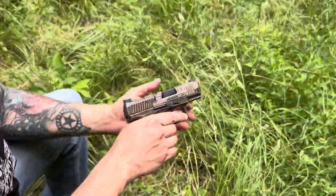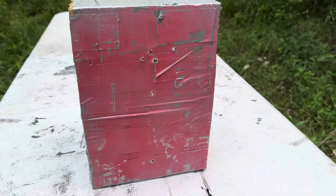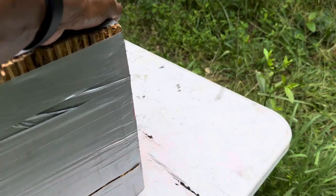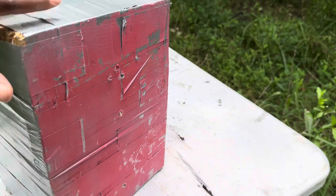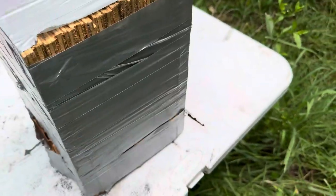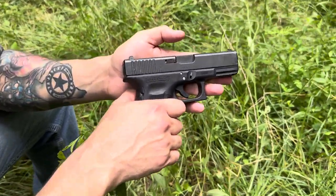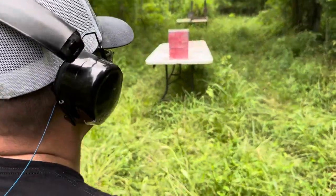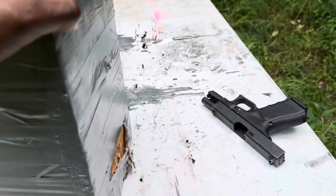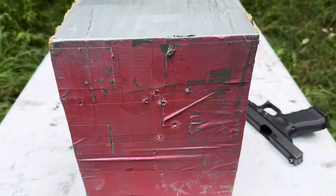Up first we got the 9 millimeter 115 grain against the wood target. There's our entry right there — and it did go through. So the 9 millimeter went all the way through. We know the .40 moves a little slower, so my prediction is it won't go through. Up next, the Glock .40 cal 165 grain. There's our entry, we turned it around and it did not go through. Nine millimeter moving a little faster, slimmer profile. Nine millimeter: 1, .40: 0.